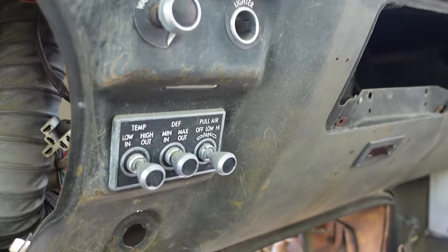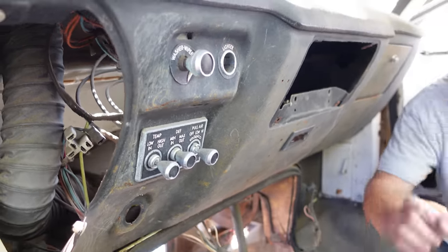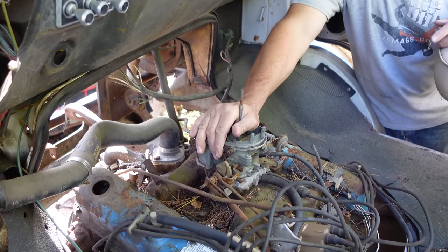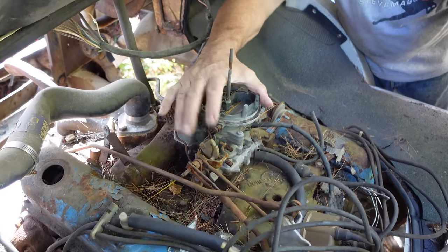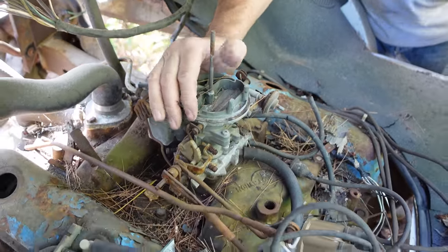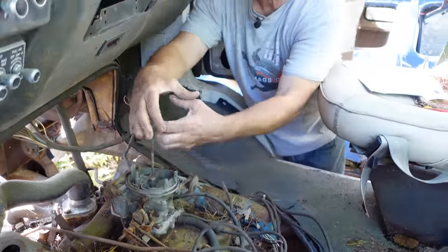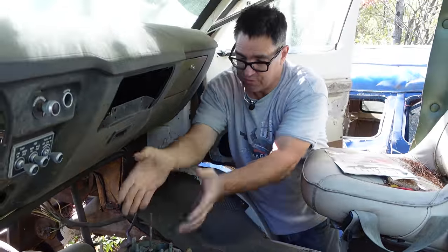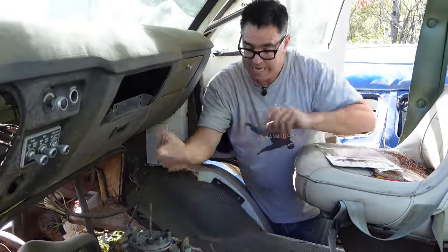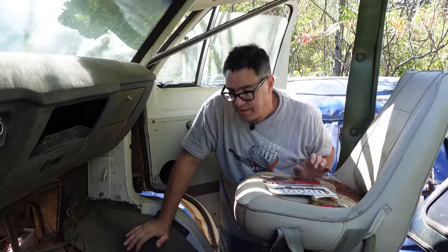Getting back to this 360 engine — while it looks very much like a 318 externally, one thing we can always tell: the 360 has a two-barrel carburetor, but it's a larger two-barrel with a bigger footprint than the 318 two-barrel, which is a much smaller carburetor. So when you see this big air horn here versus the smaller one on the 318, you can tell 360 from 318. Otherwise they're kind of the same to look at, but the big difference is 360 cubic inches versus 318. I'll take the 360 any day.